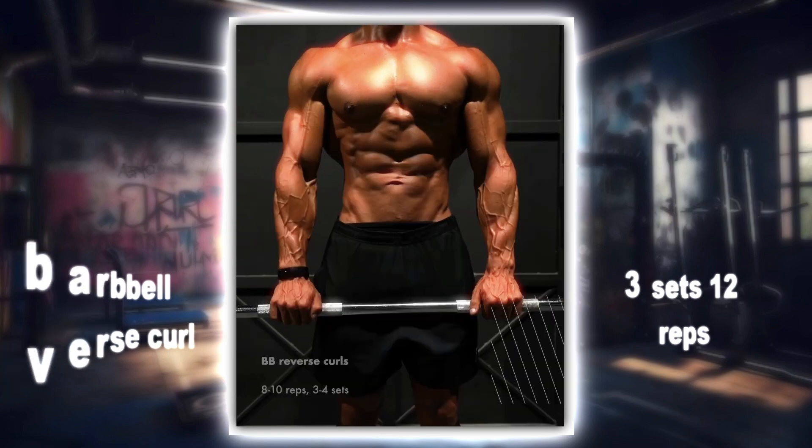Now the standing barbell reverse wrist curls. Strengthen your wrist flexors with this move. Complete three sets of 15 reps each.